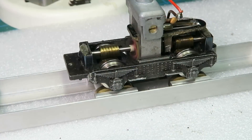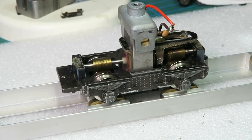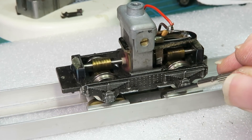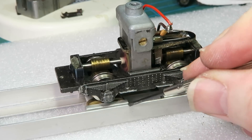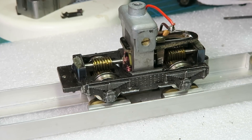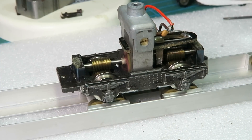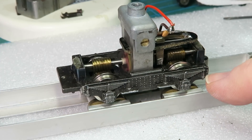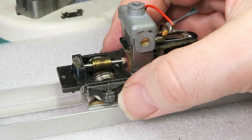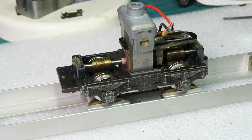That should be sufficient — there we go, it's on the rolling road. Doesn't sound too bad at all. You can see the slight wobble due to the wobbly wheel, which as I say is going to be replaced thankfully. It turns — another one of the good old Triang motor bogies all ready for service.